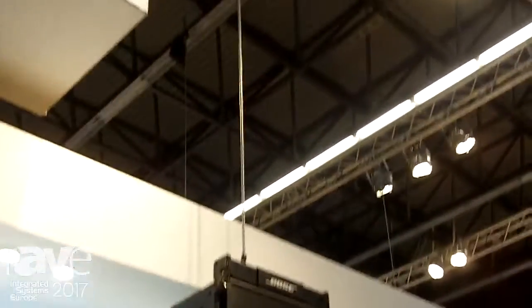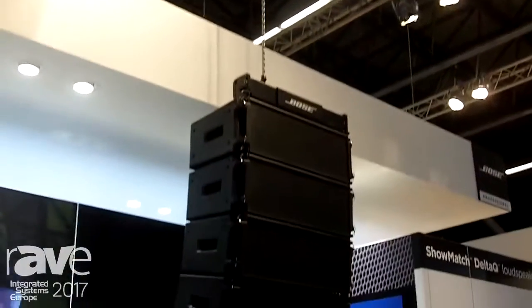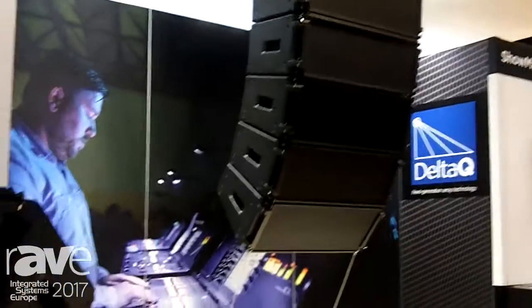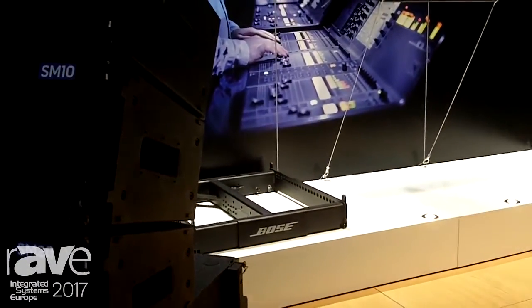Using the different rigging parts you can see over there, you can fly full range modules, but you can also fly subwoofers with the full frame — creating different shapes and different types of clusters.